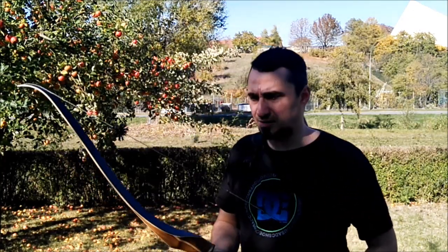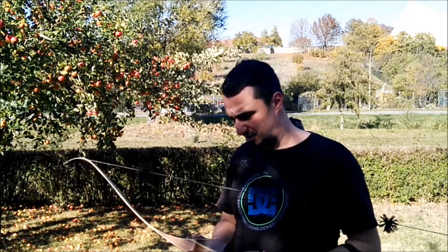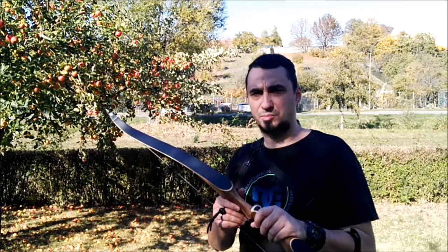As you will hear, it is really fast. As I said, it stops abruptly through the Speed string — the Botnik Whisper string — but the grip and carbon in the limbs absorb it super well.